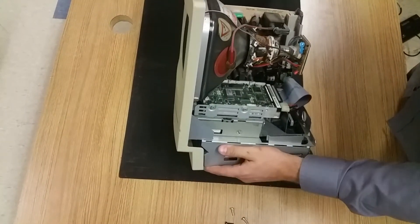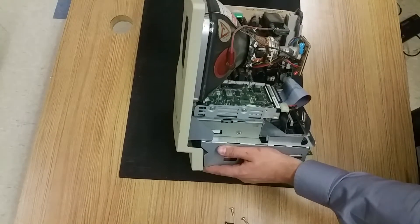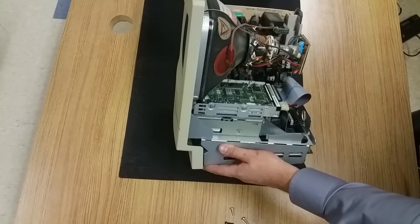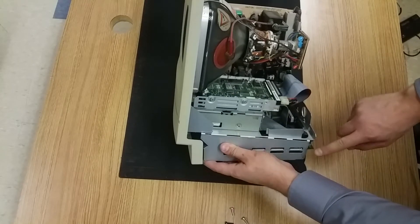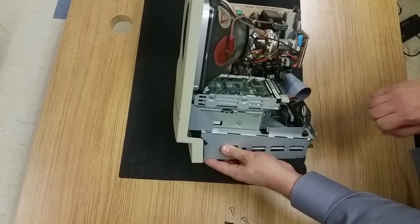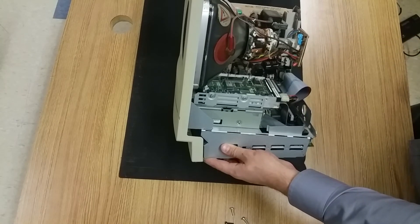We're not going to touch anything involving this power supply or this monitor. This was recently plugged in, so it does have an aspect of danger to disassembling anything with that. But in the next videos, we are going to take out the motherboard, the hard drive, the floppy disk drive, and we'll go over each of the components and take a look at what they look like.